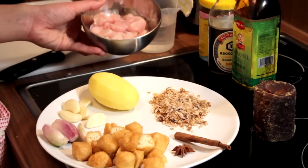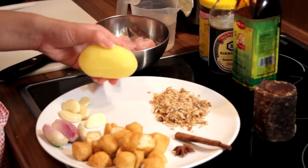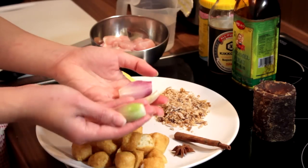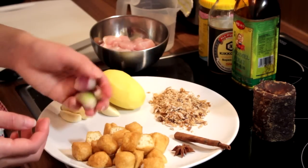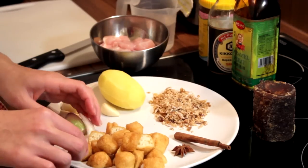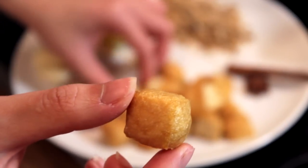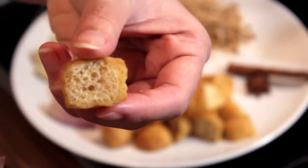I have here 250 grams of chicken, a potato, 5 cloves of garlic, and 3 shallots. If you do not have shallots, you can also use 1 big onion. These are bean curds — fried bean curds which I got at the Asian market. I cut them diagonally so you can see the inside.